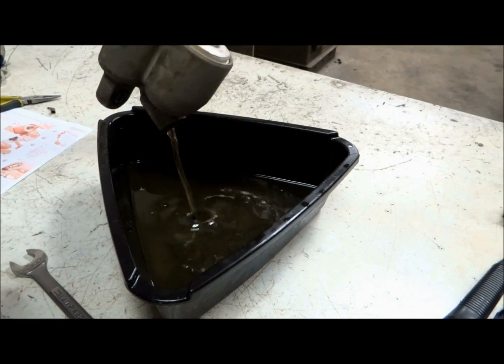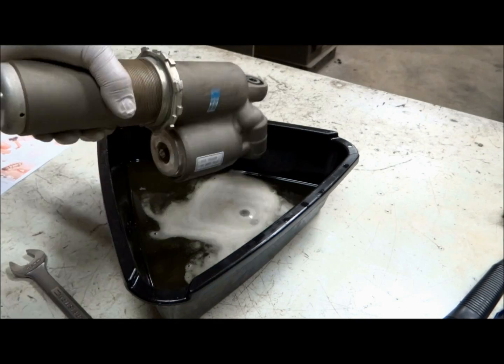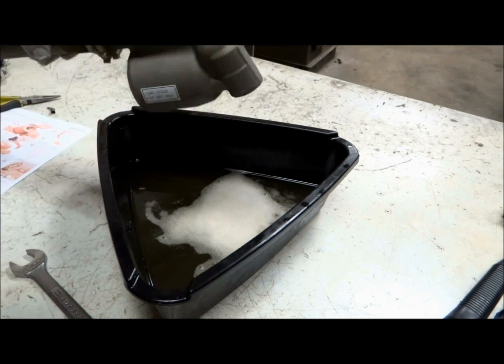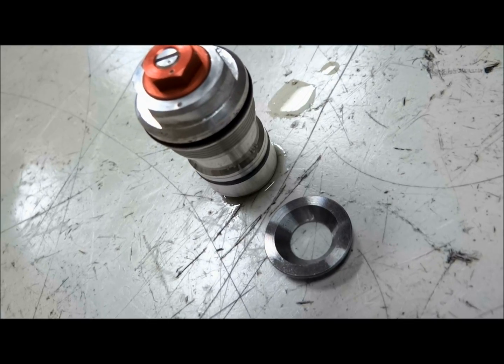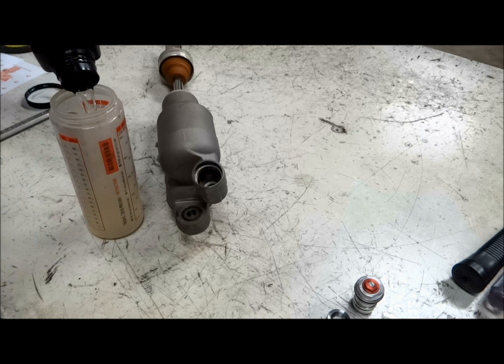Once the adjuster is out we can dump the old shock oil into a drain pan. It helps to pump the shock shaft when you're dumping the oil out. When dumping the oil there's a small plate that will come out as well — make sure to keep track of that. After that we can add new fluid to the shock.